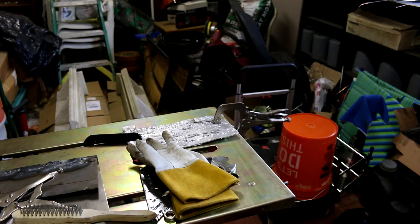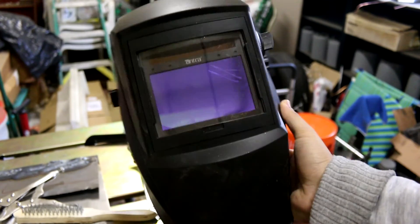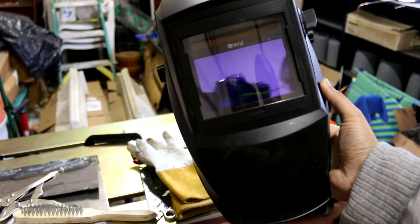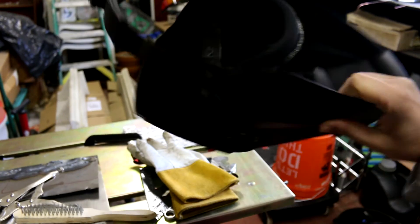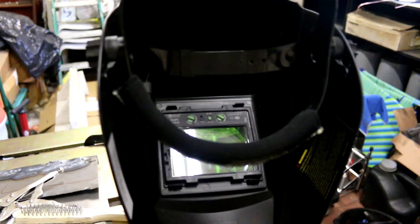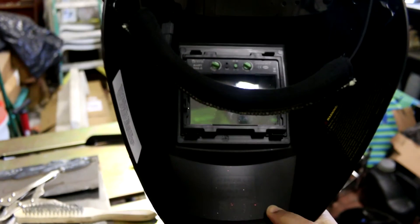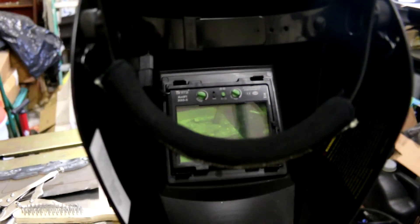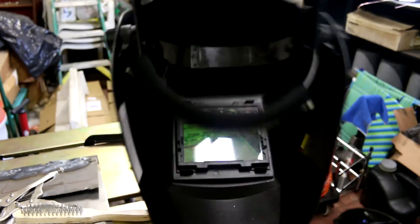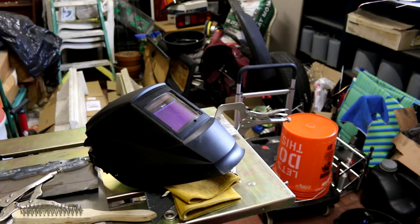As far as PPE goes — personal protective equipment — I ended up buying an Antra welding helmet. So far so good; I haven't gotten flashed or anything. I like the controllability on the side, and it has controls on the inside of the helmet as well for sensitivity and setting the darkness levels. It's a good quality helmet so far. I've heard Harbor Freight helmets are pretty good too. Your two eyes are all you have, so take care of them — spend the money to get a good quality helmet.